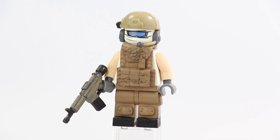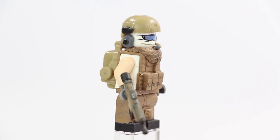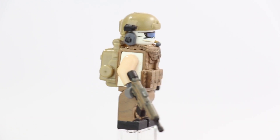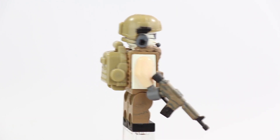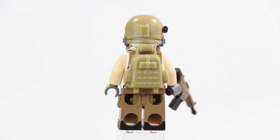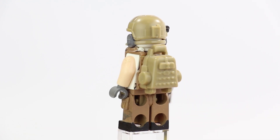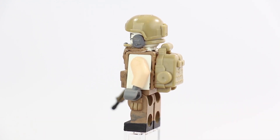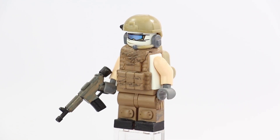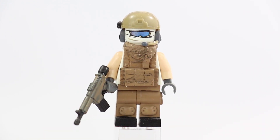Starting head to toe: on top he's got a modern military helmet — I think they call it a BX helmet — in dark tan, and I painted on a black attachment in the front. On the back you can see the comm link setup, and this guy has a headset in dark tan. I painted the earmuff pieces dark bluish gray, and I painted the tip of the mic dark bluish gray as well, just to give it a matching contrast.